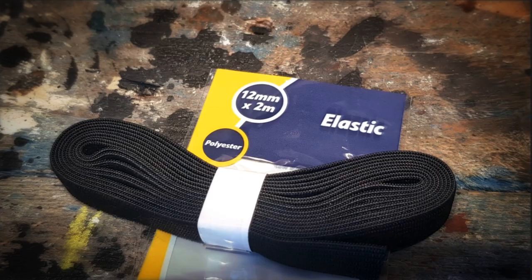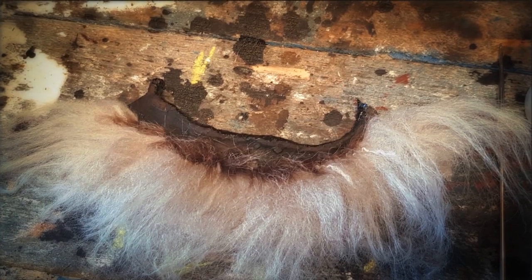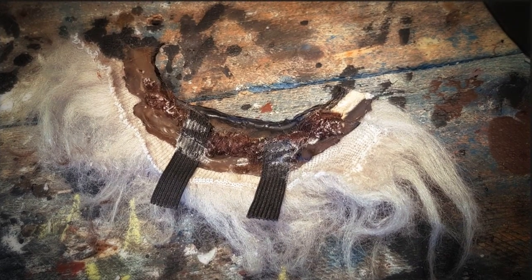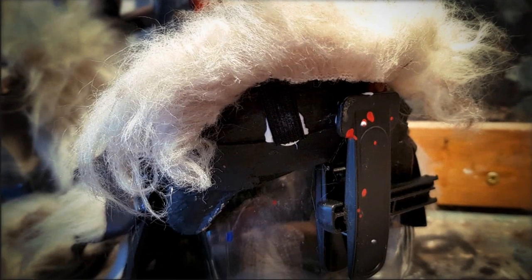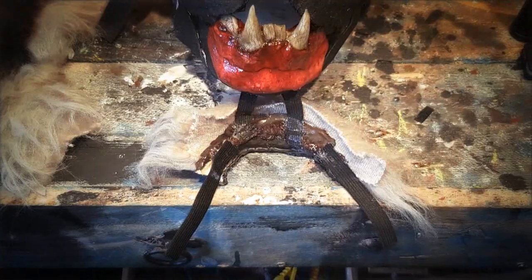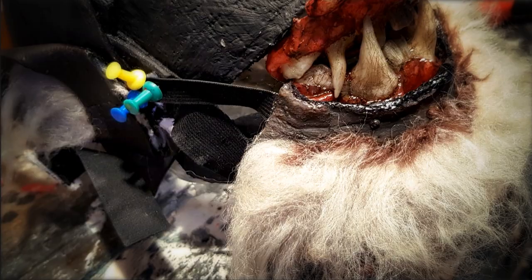Use elastic fabric to attach lower skin onto mask. Glue two pieces behind the chin and glue elastic fabric onto the jaw of the mask. Also attach two larger pieces and glue onto mask. Fix elastic fabric as shown here on upper skin.